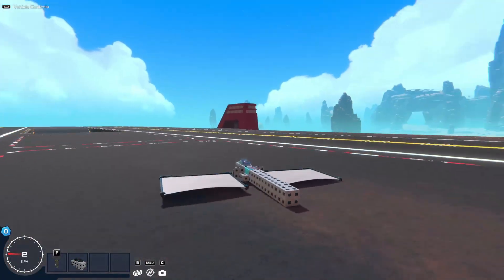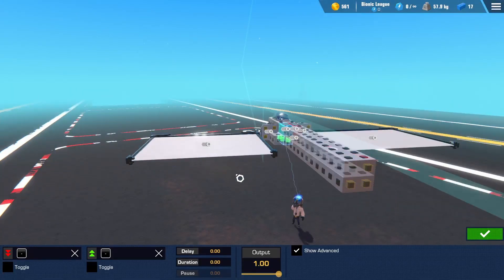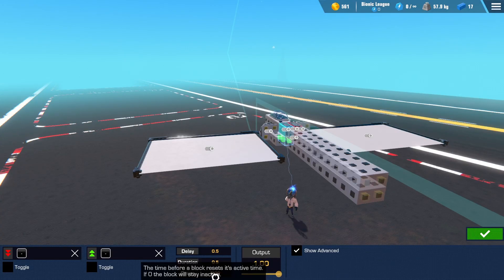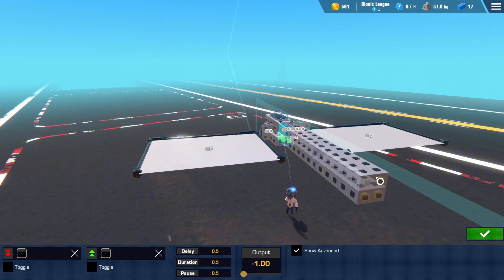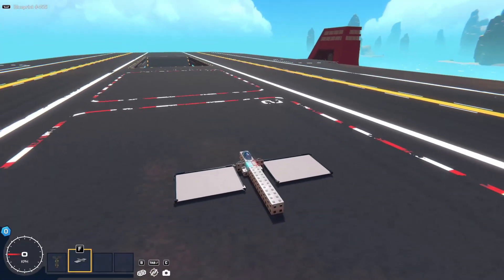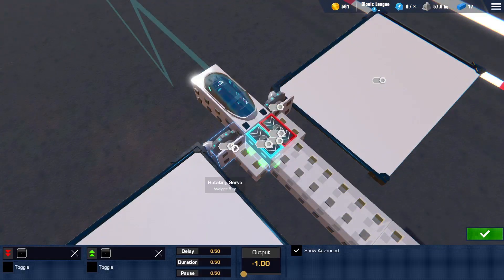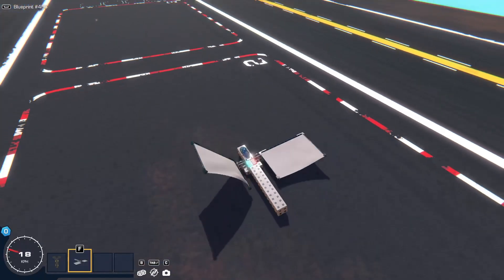You'll notice the wing is going up and down but not going all the way, so let's sort that out. The reason we need a second logic gate for each side is for the loop to continue, but this time we set a delay — 0.5 duration, 0.5 pause — and set the value to a minus so it goes the opposite way. I realized I hadn't set the degree, so we'll quickly set the degrees to 60 and see if that works.